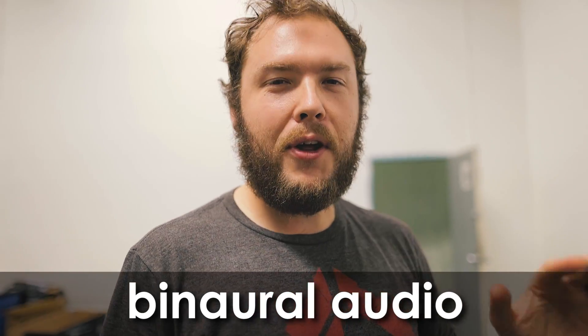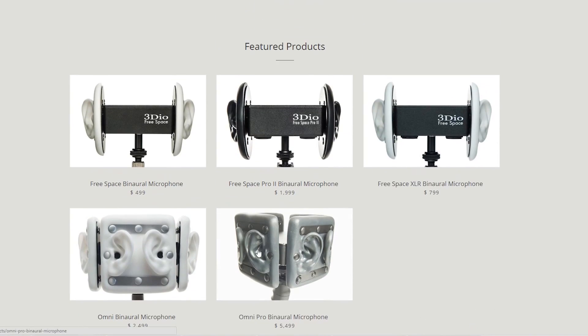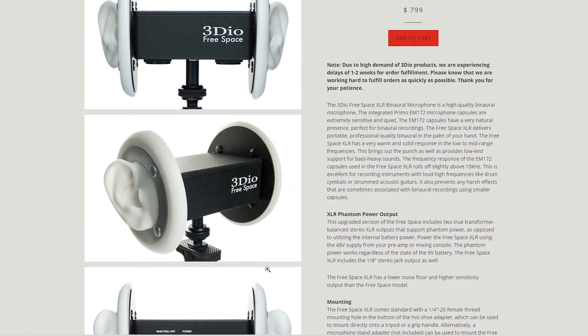What is binaural audio? Well, binaural audio translates literally into two-eared — audio from the perspective of your ears. And you actually can get binaural microphones, which actually look like two little ears. They're really cool, but they're a little expensive.